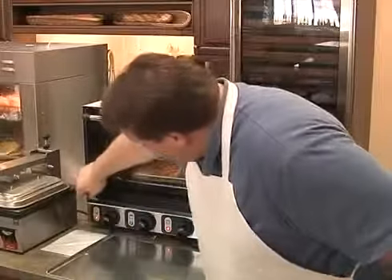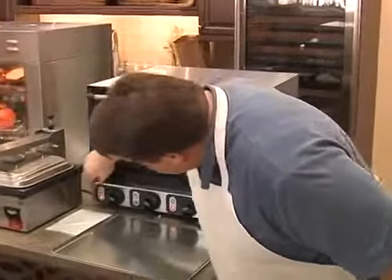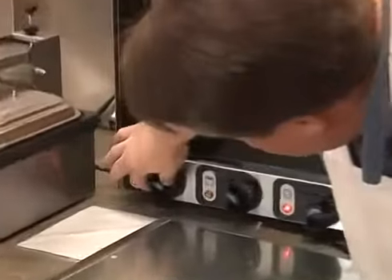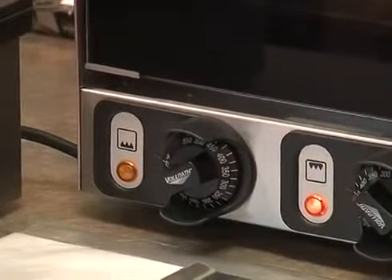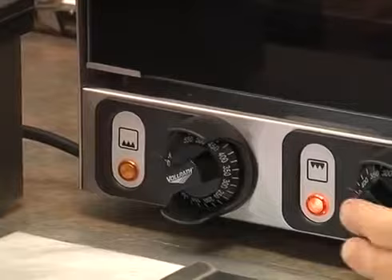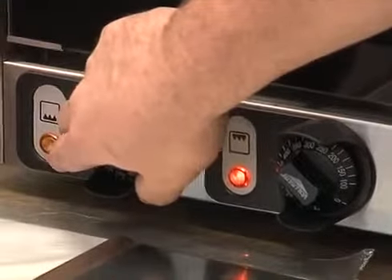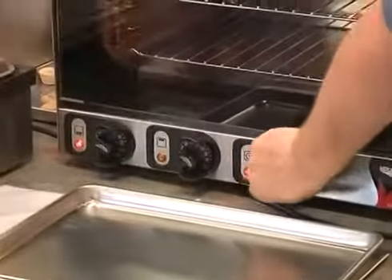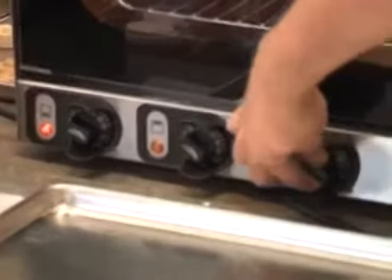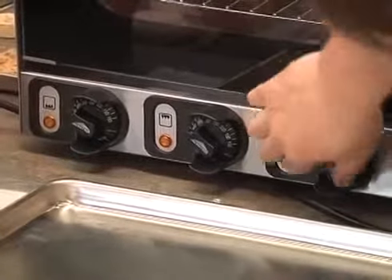The broil function on this oven requires that you turn off the bake function. On the bake function dial, you turn it past the high setting and you'll see a little icon on there for the broiler. In order to get the broil function on, you do have to adjust that on the bake thermostat. This one is also dependent on the timer — so when I turn the timer off, it turns off.